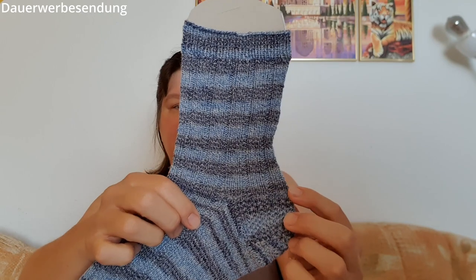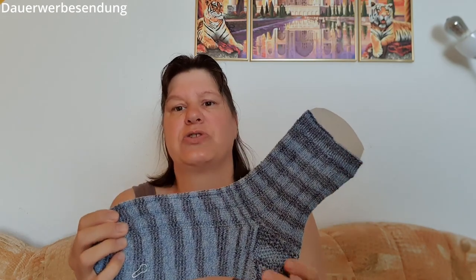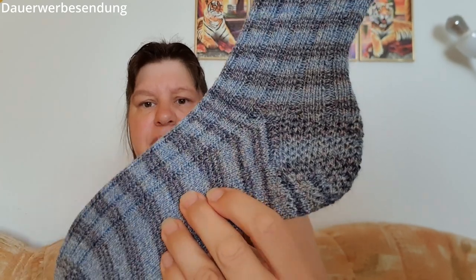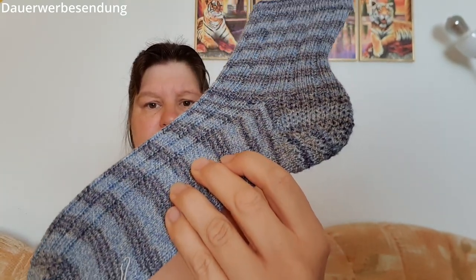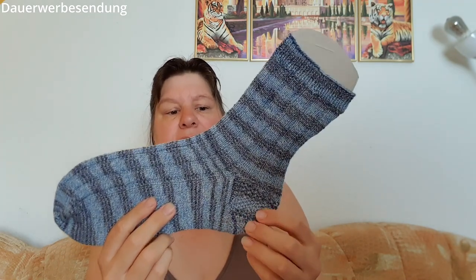Den Schaft habe ich bis runter zur Ferse gestrickt. Diesmal ist der Schaft nicht so lang – ich dachte, für Sommersocken, weil das so ein Baumwoll-Gemisch ist, brauche ich nicht die 20 Zentimeter, sondern nur 17 Zentimeter. Das reicht völlig aus für eine Sommersocke. Dann habe ich wie immer meine verstärkte Käppchenferse gemacht – auch das Käppchen ist unten verstärkt. Immer mit eins heben, eins stricken, eins heben, eins stricken, dann die Rückreihe links, und in der nächsten Reihe wird das Ganze versetzt.